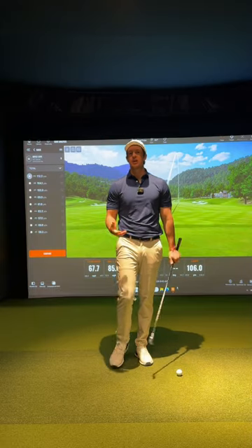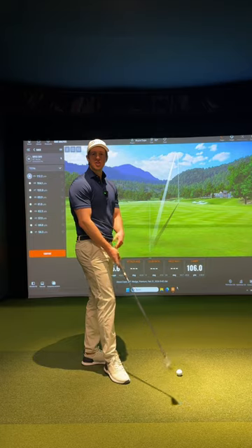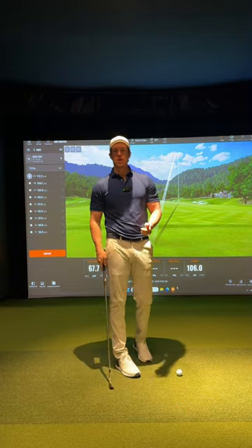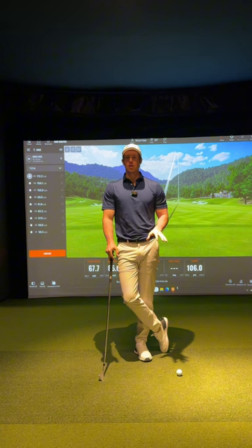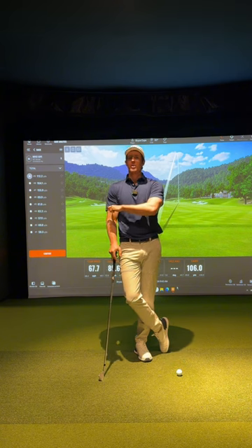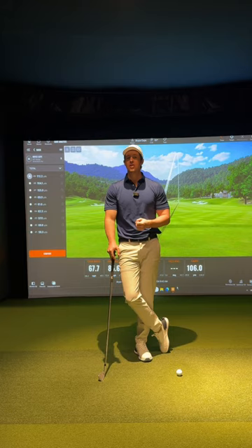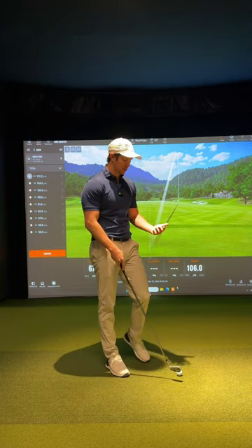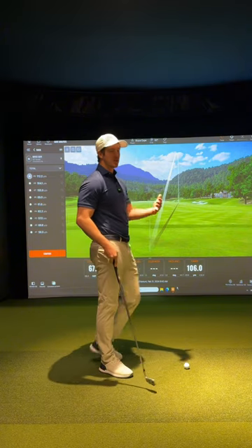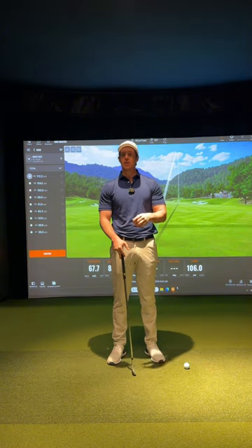If you're a player that feels like you make a great practice swing but then when you make a real swing it looks nothing like it, let's talk about why that is more than likely the case. The biggest issue is once you throw intent to hit a golf ball in, the body is almost always going to compensate to try to make sure that face is as square as possible so you can hit it as straight as possible. While it may not look the best when you make a real swing, it is your body's way of trying to create some sort of compensation for something going on earlier — typically the club face.